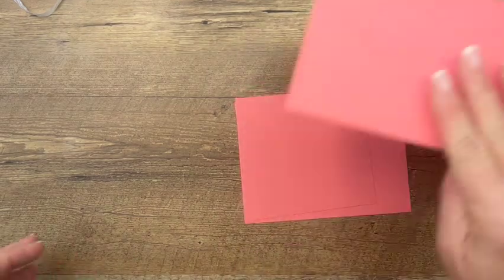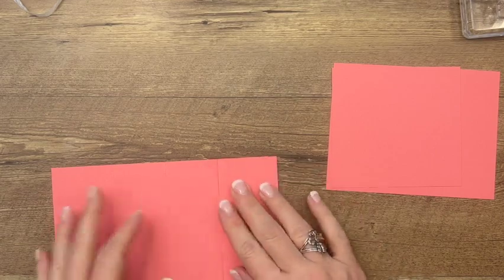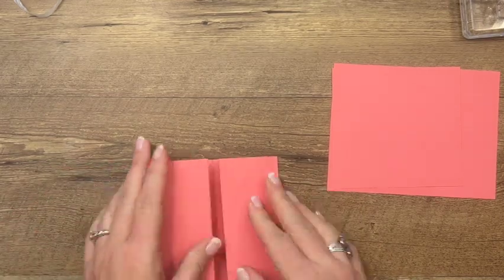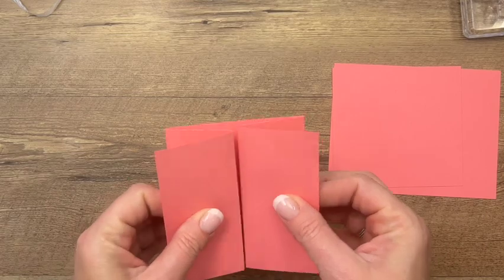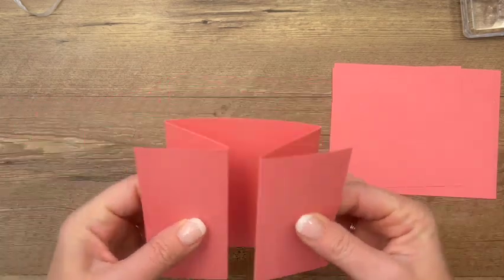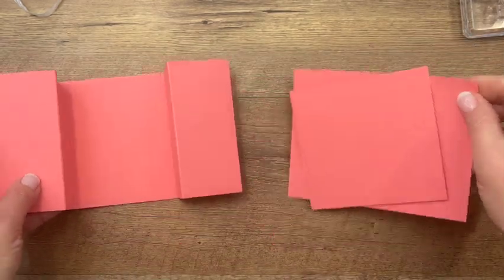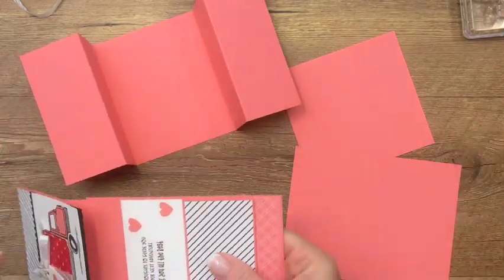We can move that out of the way and bring over this piece. We're going to fold it in like that — it's like a small gate fold. We're going to add these other pieces on so that it's bigger.